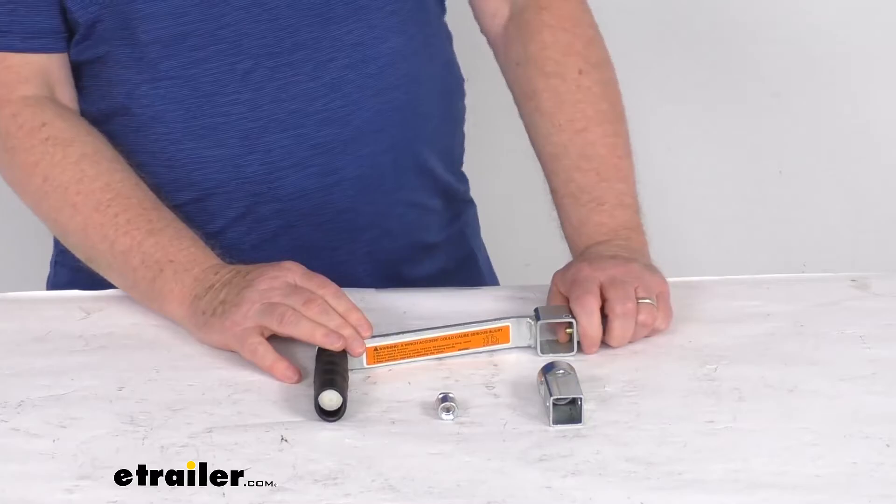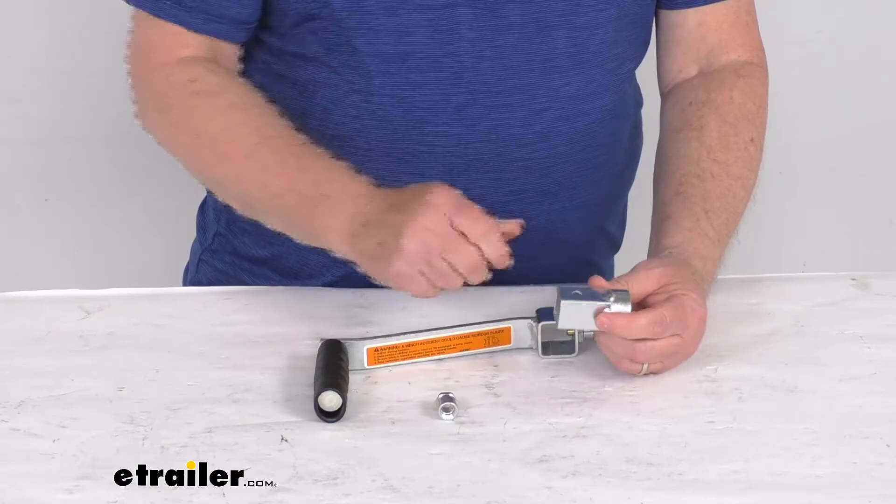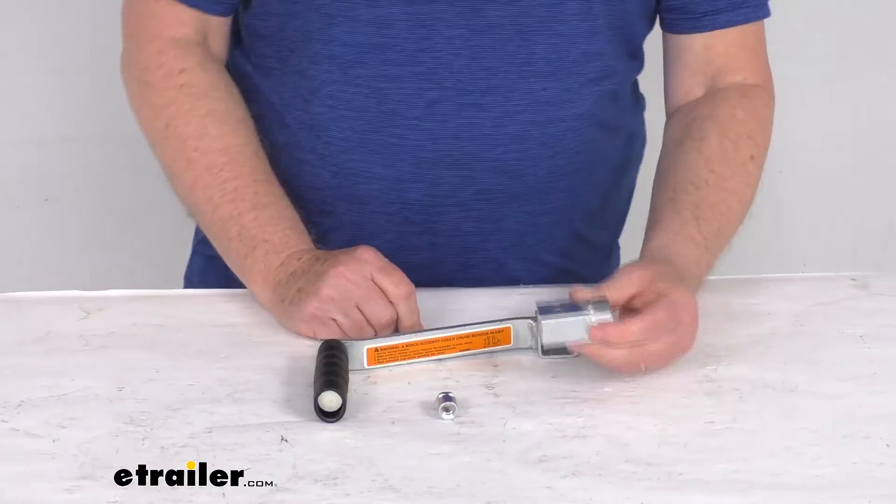It does come with everything you need. You'll use the original spring from the original handle. Basically what happens is you'll take your nut, spring, and handle off the original winch, and then you'll screw this right onto the winch. Put your spring in there, put that nut in there, tighten it down and that'll hold it onto the winch.